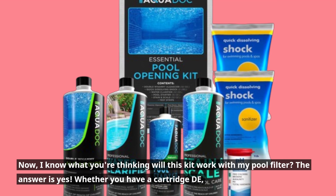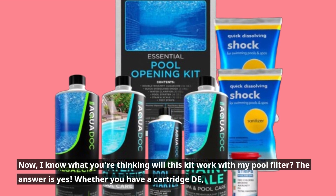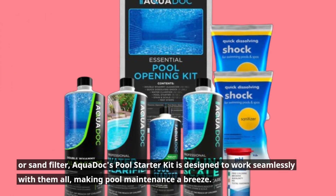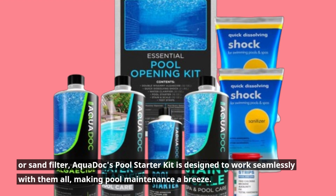Now, I know what you're thinking — will this kit work with my pool filter? The answer is yes. Whether you have a cartridge or sand filter, AquaDock's Pool Starter Kit is designed to work seamlessly with them all, making pool maintenance a breeze.